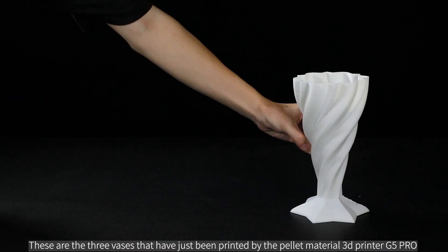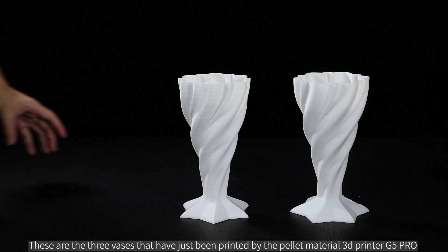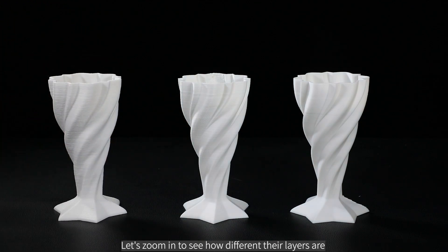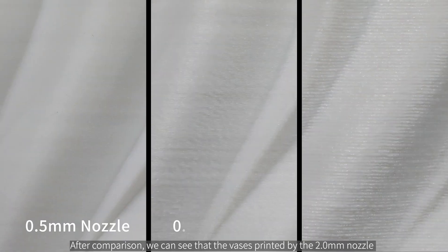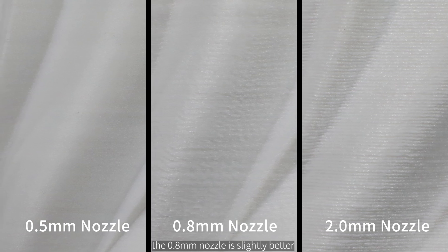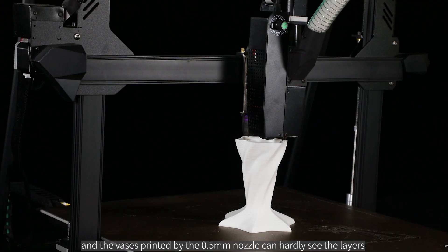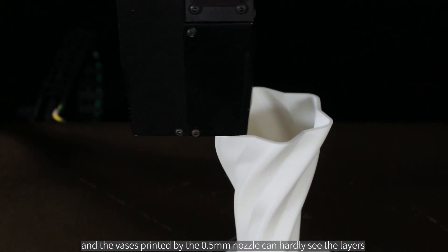These are the three vases just printed by the pellet material 3D printer G5 Pro. Let's zoom in to see how different their layers are. After comparison, we can see that the vase printed with the 2.0 millimeter nozzle shows clearly visible layer textures, the 0.8 millimeter nozzle is slightly better, and the vase printed with the 0.5 millimeter nozzle can hardly see the layers.